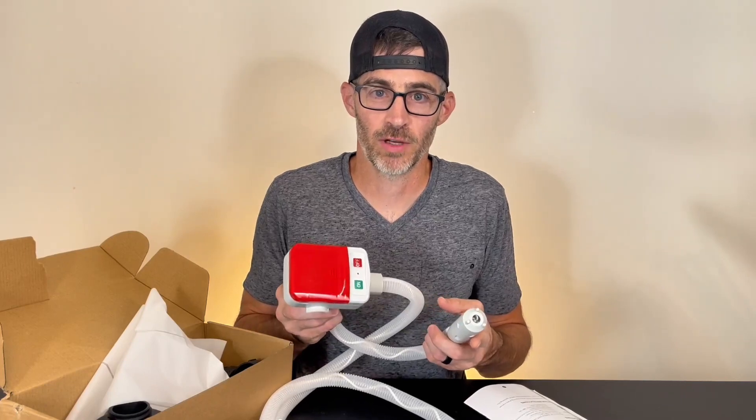So if you're looking for a high quality transfer pump, this is the one for you. I give this a five star out of five star review.